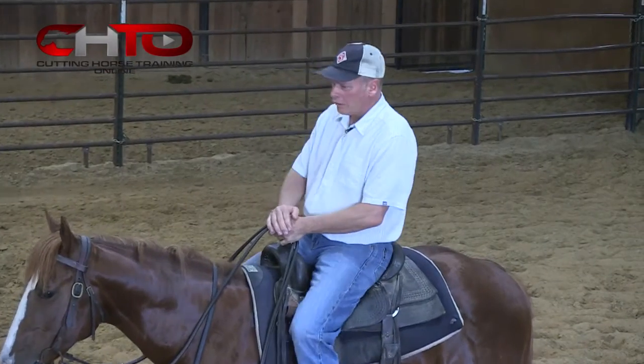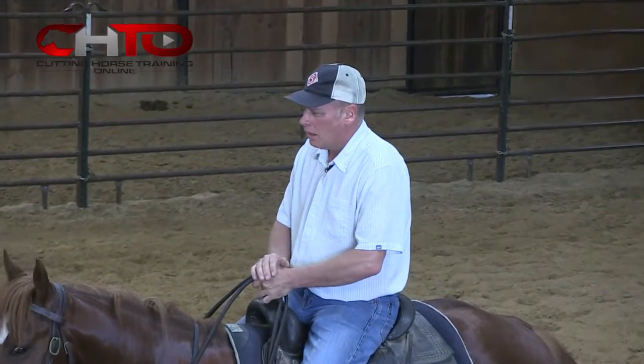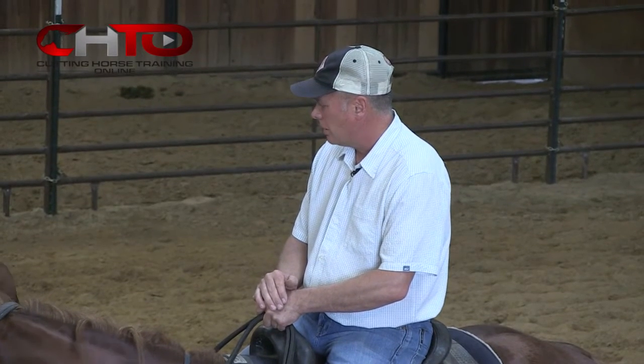Today we're going to work some three-year-olds. I'm going to work them in this lane, work the cow in the lane, and show you how we use that as a training tool. This three-year-old right here — I've only had him a week, and he's never been worked like this, so this will be a pretty good example of how it works and what we like to use it for.